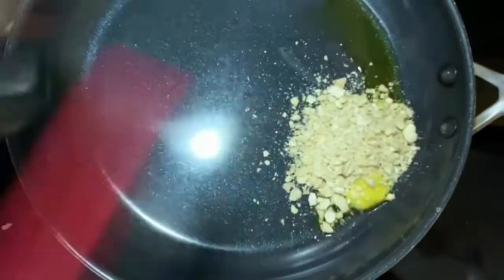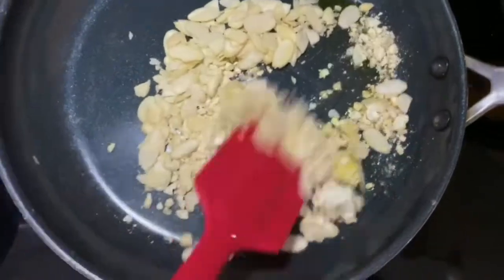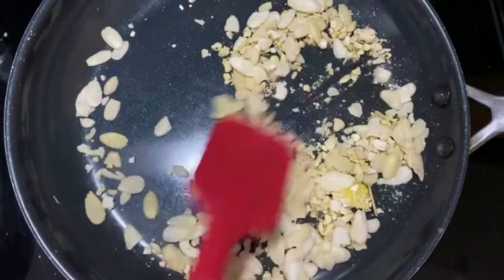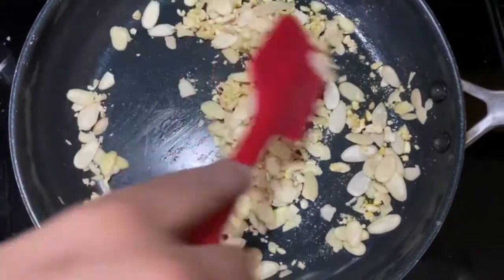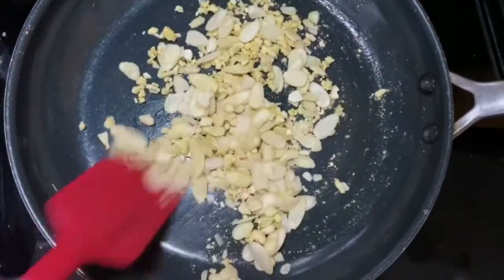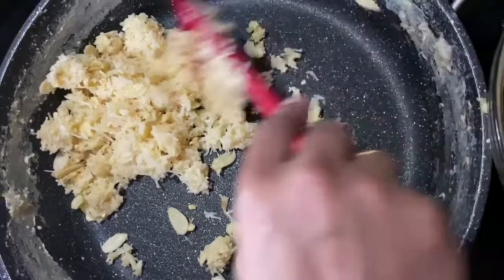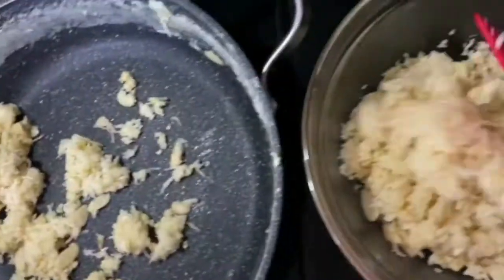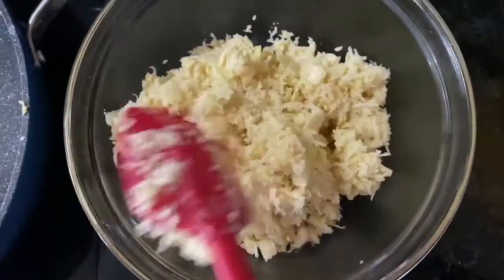I will heat a pan from medium to high heat. I will crush the nuts a little bit and mix them in. I will mix these nuts into the coconut mixture and keep them warm.